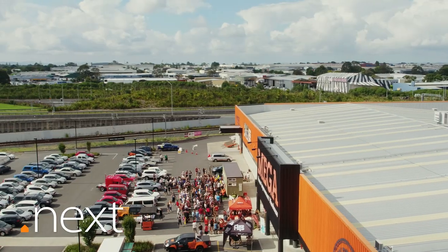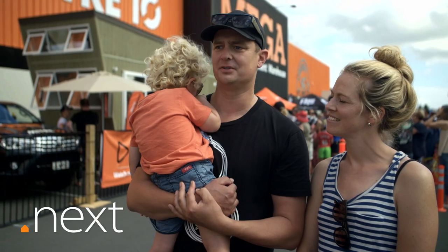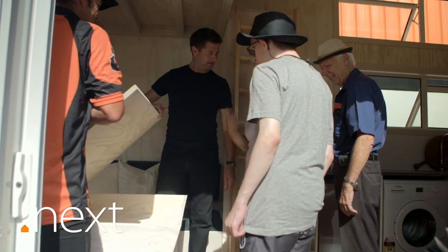Morning, everyone — who wants to see it? Come on in. I really loved it. I want to build one myself. It's an amazing opportunity to see a tiny house. I just love it.